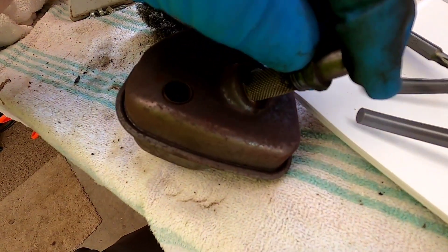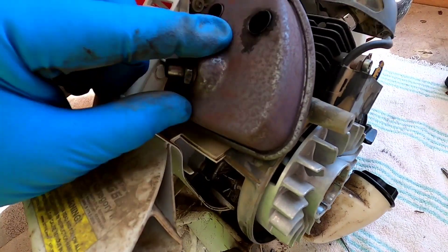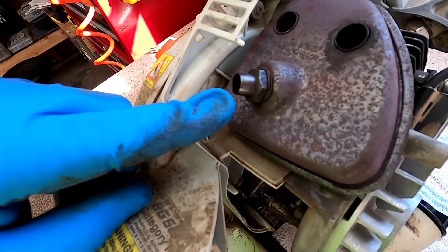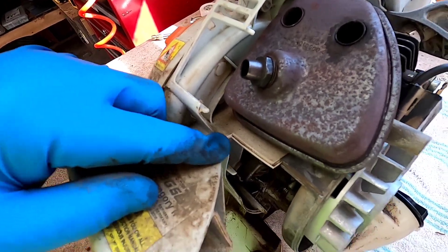There's nothing really to this — I'm going to put it back in and start reassembling everything. I put the muffler back on. You don't even have to take the muffler off — that's a little tricky to take off. That's a spark arrester, and it just gets really coated with carbon. I think that was my only problem.